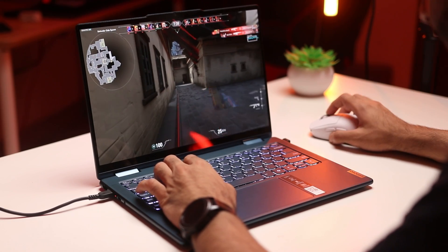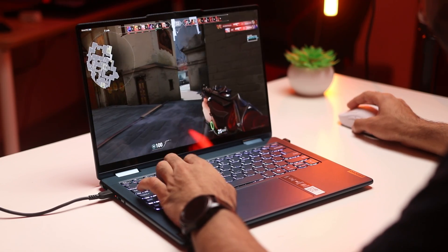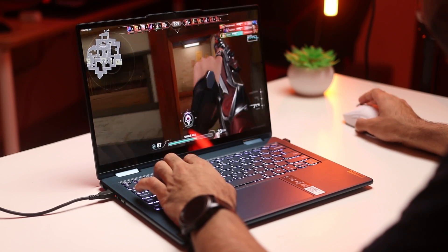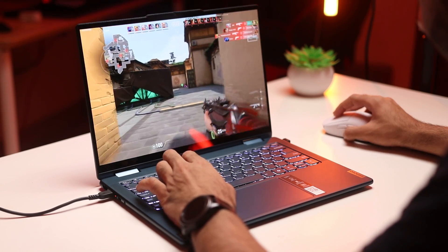Even though it's not a gaming laptop, I ran Valorant on it and was able to play at 1080p on max settings, getting around 140 FPS average. It is a 60Hz display, but if you connect an external monitor it's a playable experience. This is in no way geared towards gamers — it's just to give you an idea of the performance on this laptop.